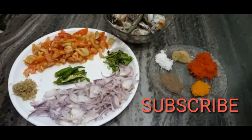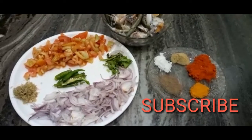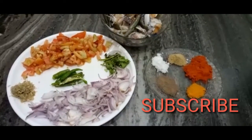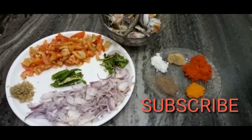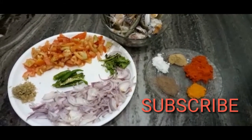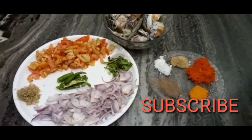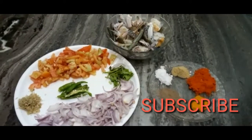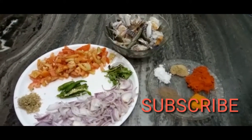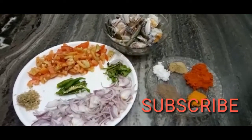We have 2-3 ingredients. Add red oil, add it to the wok and press it. We add the ingredients to the wok. It's thick, so this wok will be finished. We will prepare the wok as well. Now I am going to add the oil to the pan.